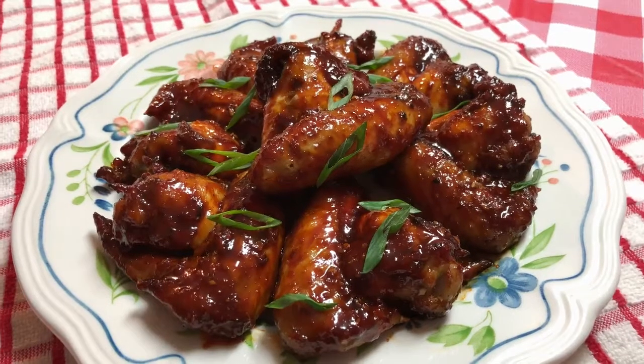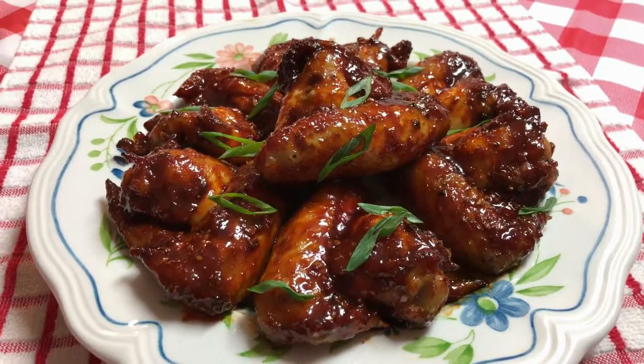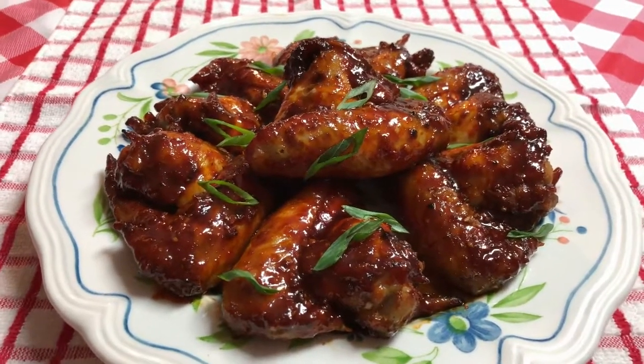Welcome to Shail's Kitchen, home of good food and good memories. Here's what's cooking in Shail's Kitchen today: Korean gochujang baked chicken wings.